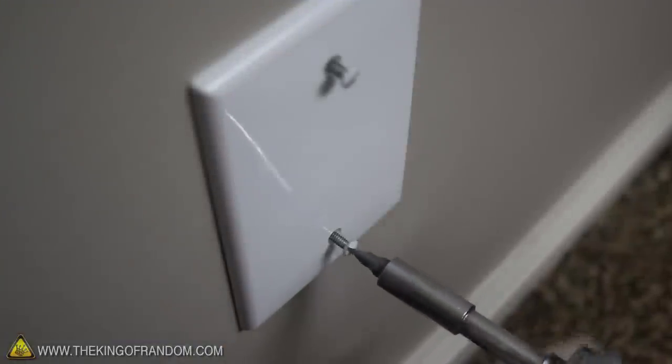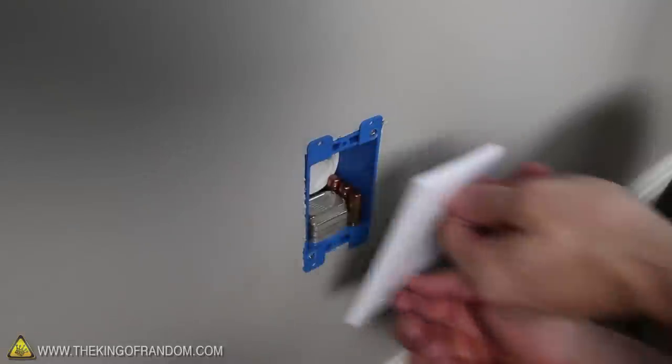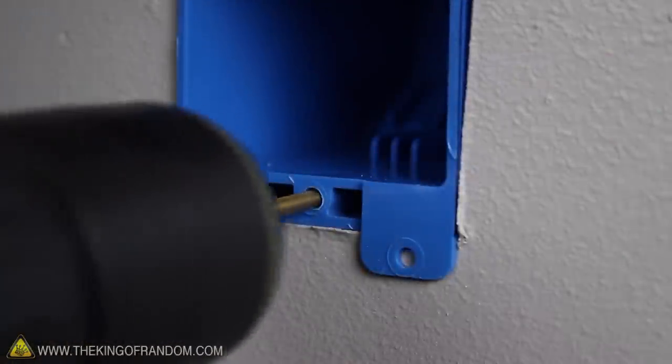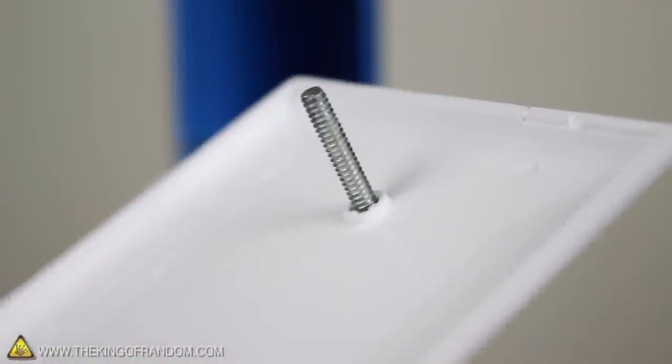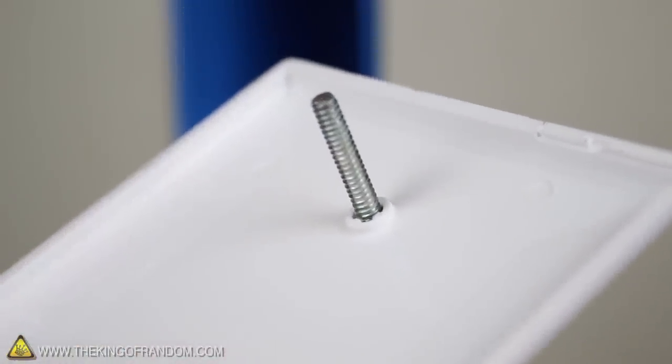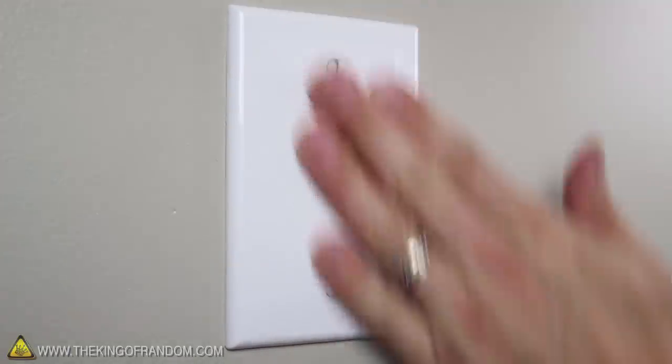Now there are plenty of modifications you can make to this thing. For example, if you plan on using this a lot and can't be bothered with unscrewing it every time, try drilling out the screw holes with a 9/64-inch drill bit. Then add a dab of super glue to where the screws meet the cover plate. This way the screws will be held fast in place, and now you can just line up the holes and press it together in an instant.